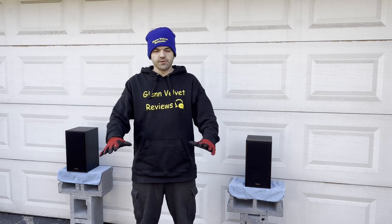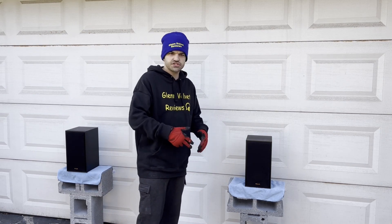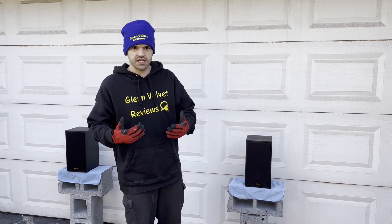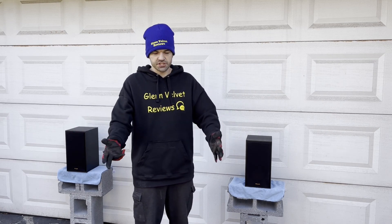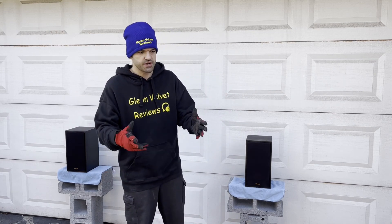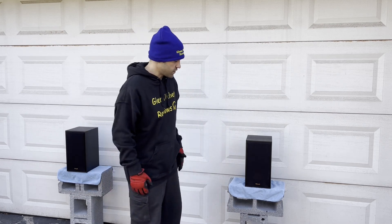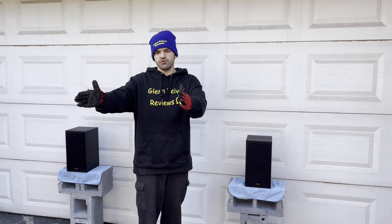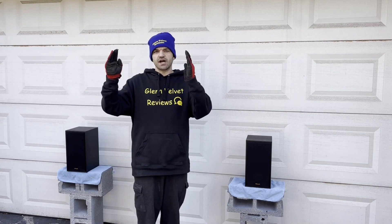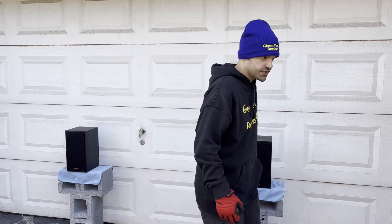Hello everyone, we are back with Plant Velvet Reviews. I did an unboxing on these just to show you guys what to expect out of the box, in case you're buying it used or new and think you're missing parts or need to look at the instructions. Now we're going to set these up and do a performance review in the driveway so you guys can really hear it out here. I'll do a measurement, some tests, and some numbers.